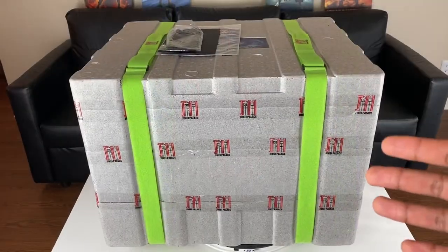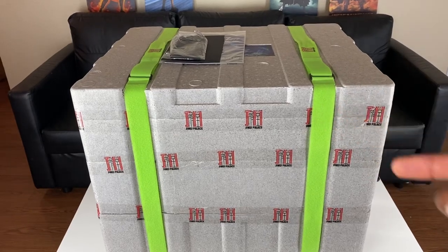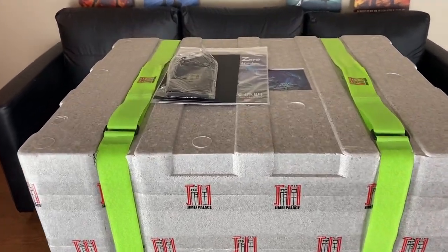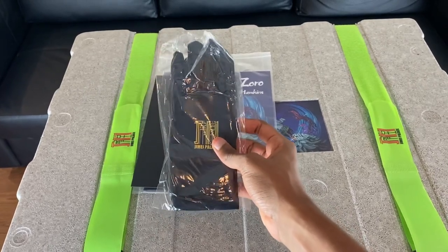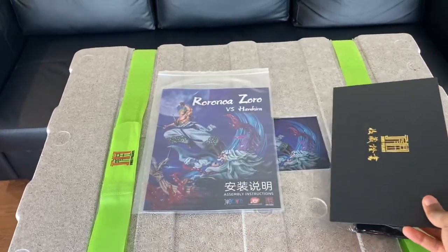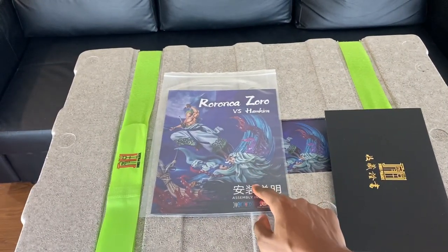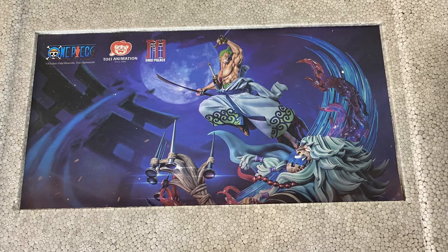So we got the cement gray styrofoam box inside. It looks like we got three layers, and I like the lime green Velcro straps. You guys know I love when we activate glove mode right here. So we got gloves, we got the envelope with the certificate, and we have the assembly instructions right here.